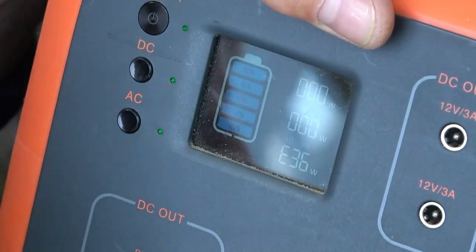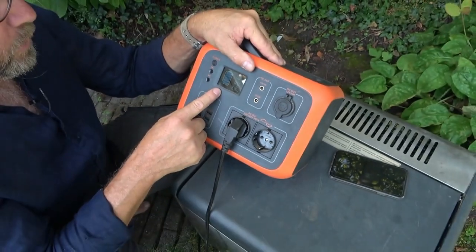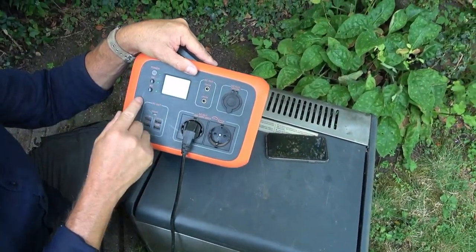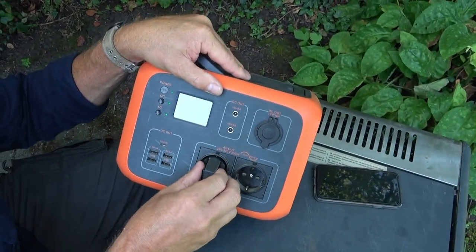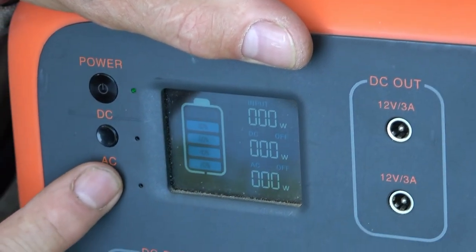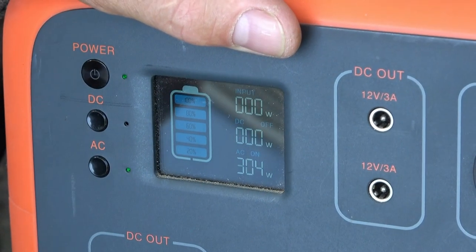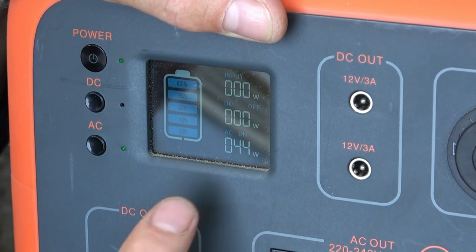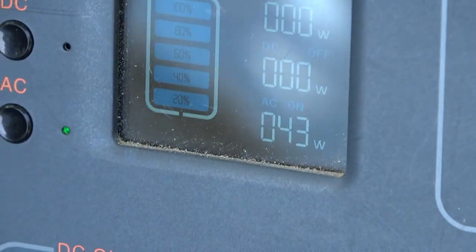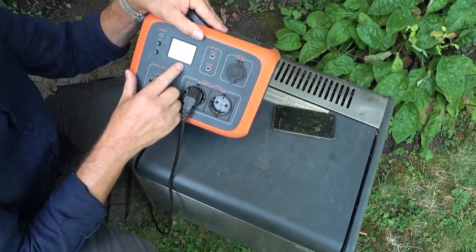Yeah, it just peaks too high, because this thing will draw about 70 watts but when it starts up — when the fridge motor starts up — it takes just a bit over 300 watts, and this is only a 300-watt inverter. There it is — you can see the power draw, fridge is running. Only 42 watts — that's pretty good for a compressor fridge in my opinion.